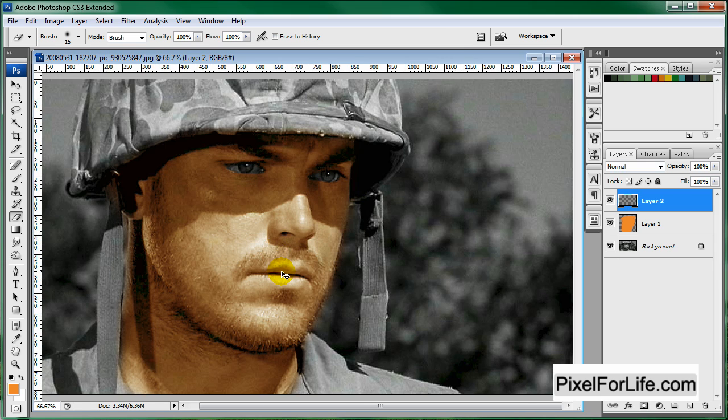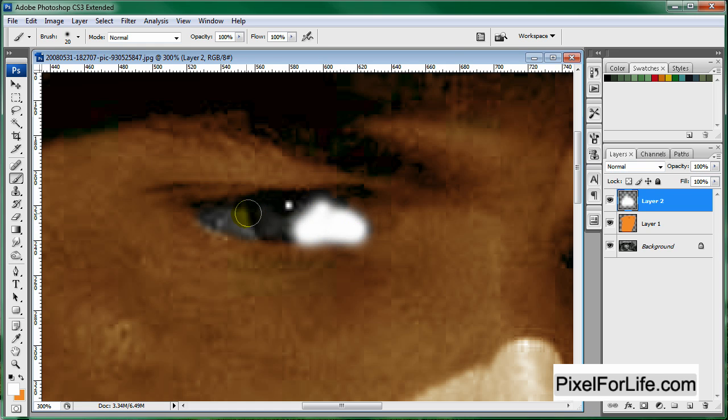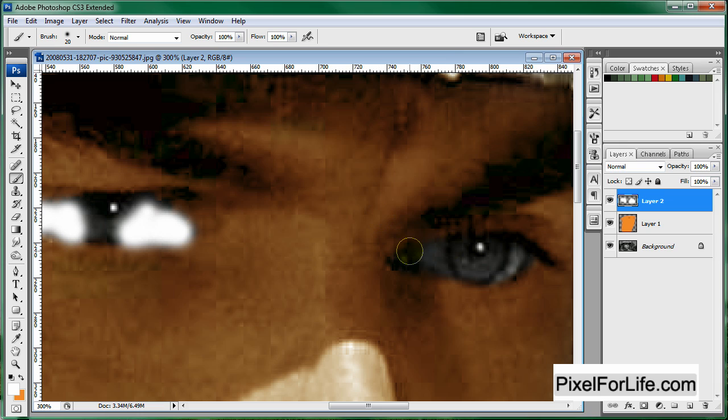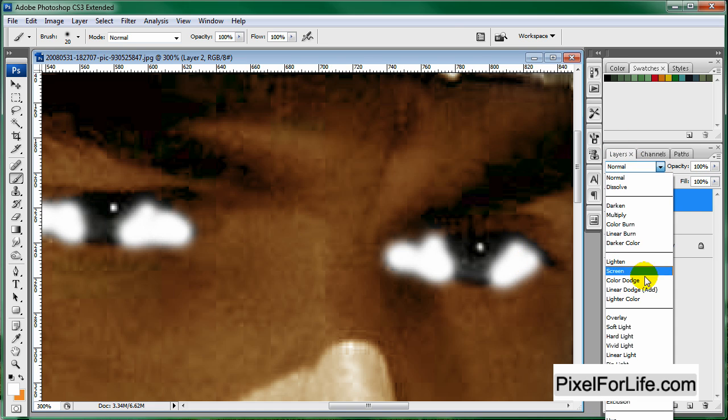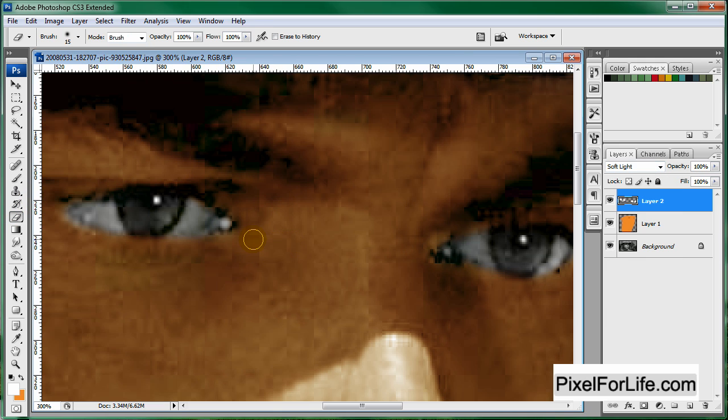Let's make a new layer and zoom back into his eyes. Grab the white paintbrush, size this down, and I'm just going to paint in the white areas of his eyes. I'm just being sloppy, and then I will go over it with the eraser tool after I put down Soft Light. And just erase a little bit around here.